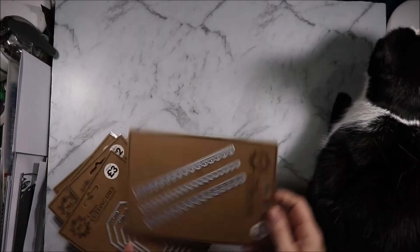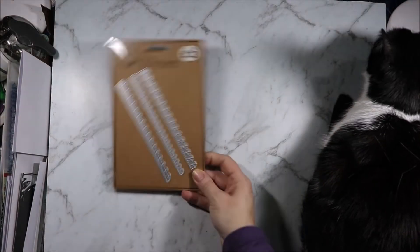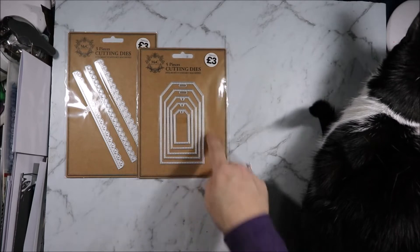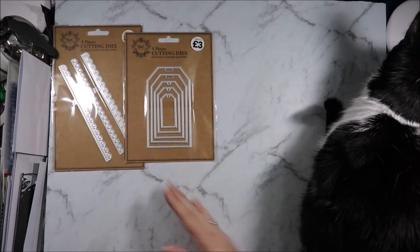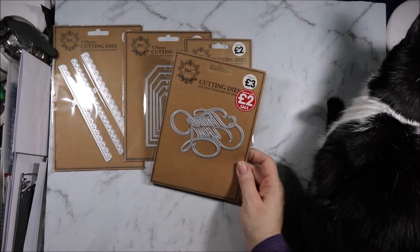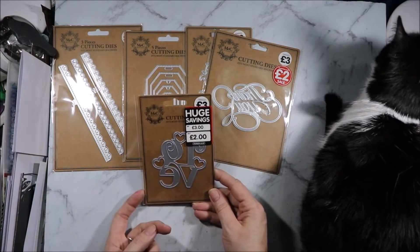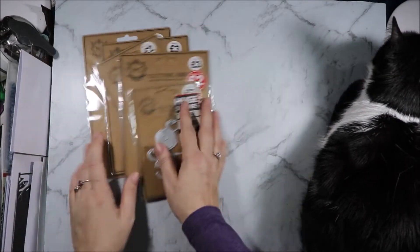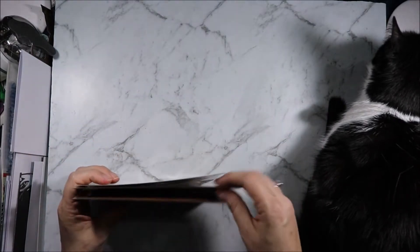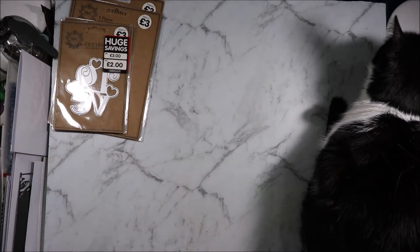Next up I have some dies. I got these border dies for three pounds — that's between five dollars fifty and six dollars Australian. The same with these stitch labels; I don't have any stitch labels so thought they might come in handy. Then I got a mermaid for two pounds. I got a big thank you on sale for two pounds and I got this love word on sale for two pounds. There was lots more I wanted to buy but I was being very good.